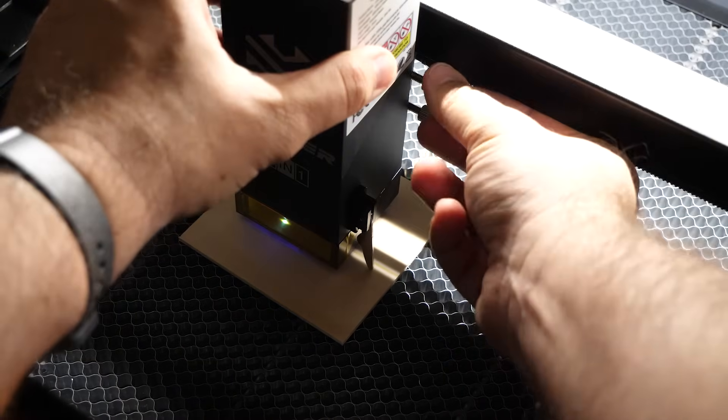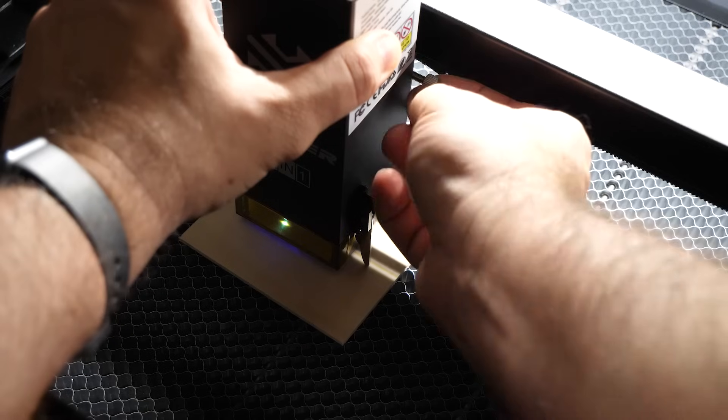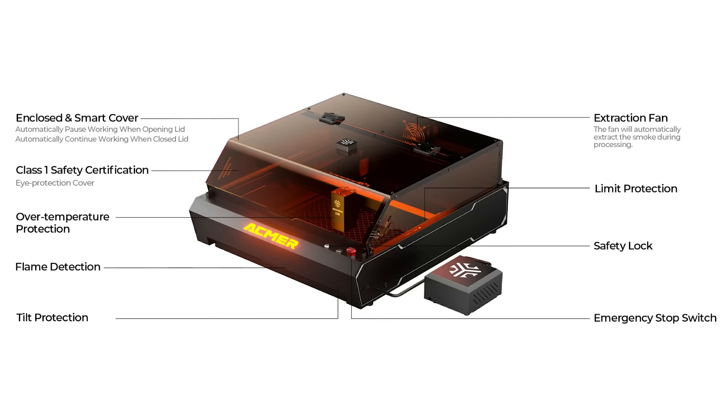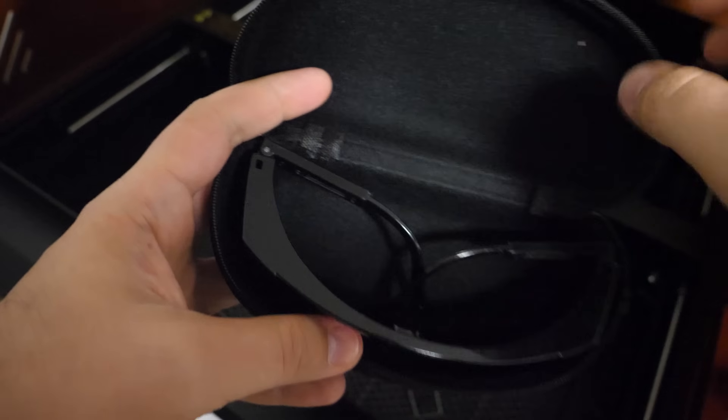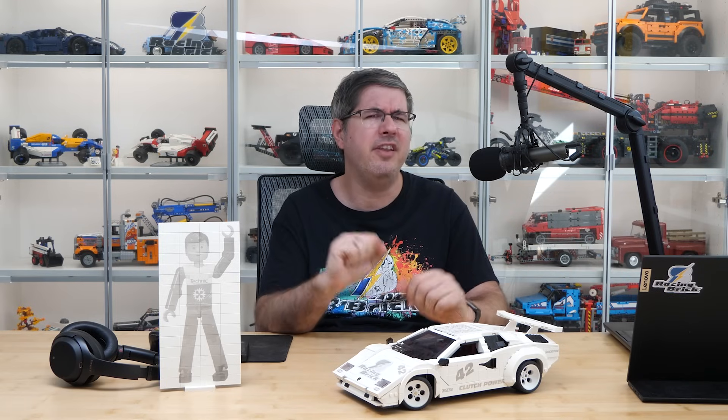Focusing is manual using a built-in rod that sets the distance from the material. It's not super precise, but in practice it worked well enough for what I needed. The device has a class 1 safety certification, which means with the enclosure it's as safe to operate as a CD player. You still get safety goggles, and as always when working with a device like this you should prepare yourself with all possible safety precautions — for my part I have done everything.